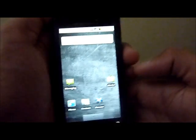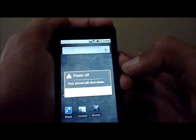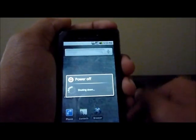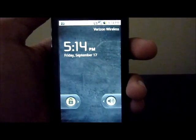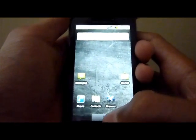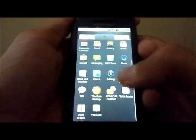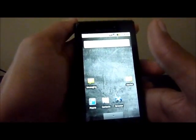After you do that, you're just going to reboot. Once you're back and rebooted, you're just going to go back to your home screen, and once you open your app drawer you will have superuser permissions. That's what you want — that means you're rooted.